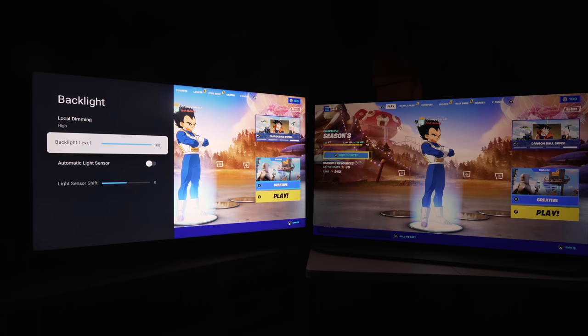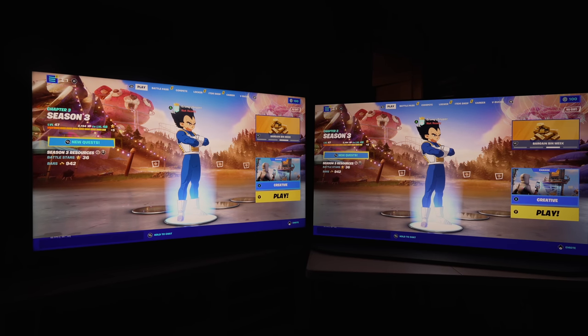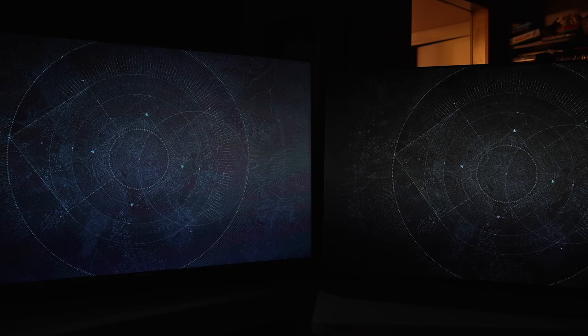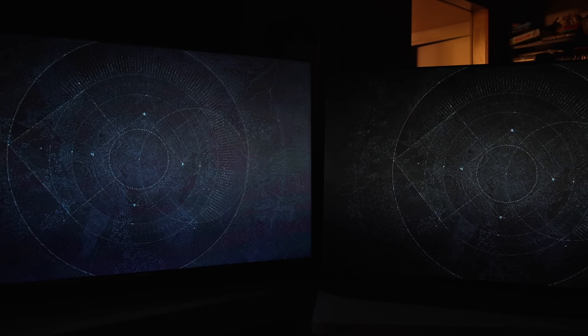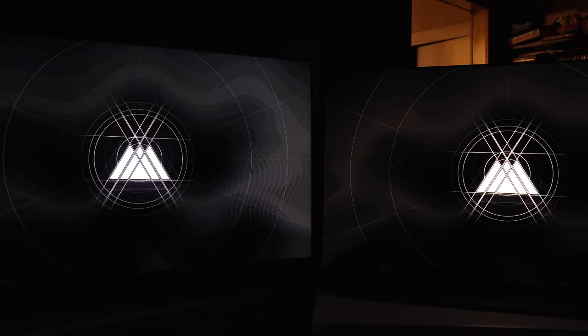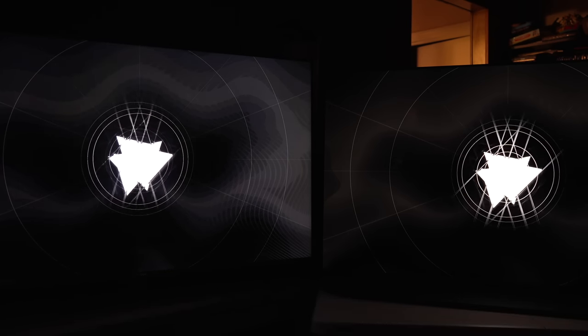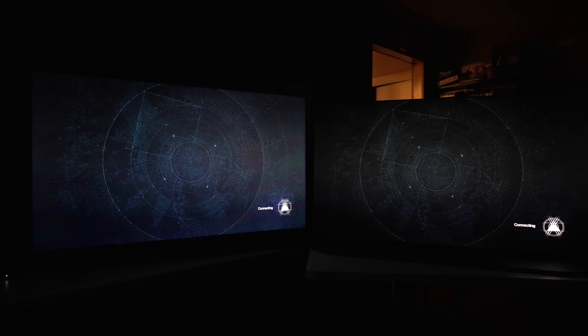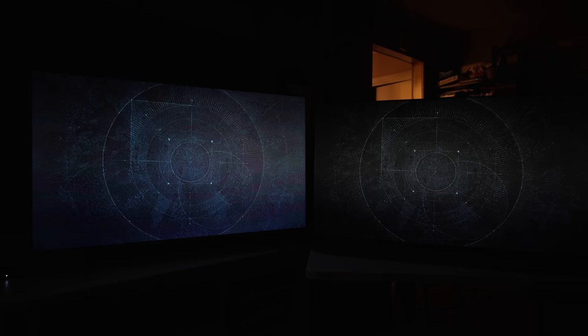Now let's talk about gaming. In SDR gaming you can make it very bright. However, there is major, major posterization on this that I have never seen anything like on any other TV. As I load up Destiny, just on the loading screen you see it immediately — pink waves in it, bands and lines in dark areas. You see those pink waves in the image — that's all posterization, color banding. This is visible within the game in dark areas especially.